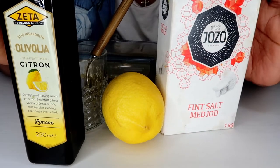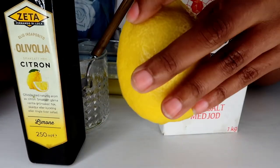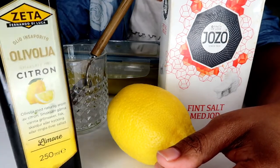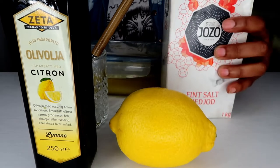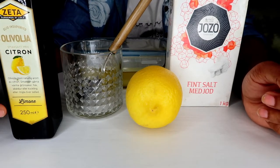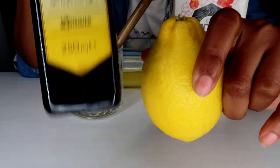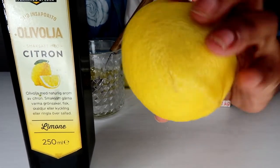I won't talk too much, I won't waste your time. So here we have salt, chumvi, and limao — lemon. The olive oil I have here is very, very nice. I found it at the supermarket and said, haya mafuta yata kuwa perfect for what I've been doing. These are olive oil mixed with lemon — mazuri sana. If you get olive oil with lemon already in it, even better; you won't need a separate lemon.